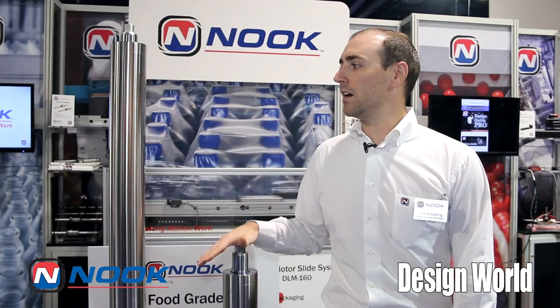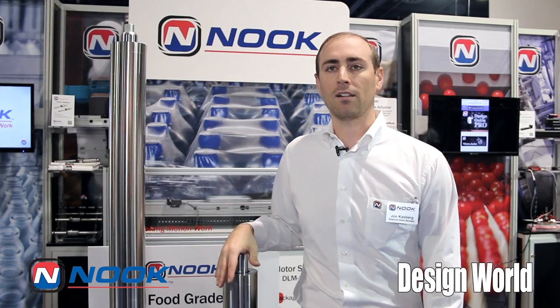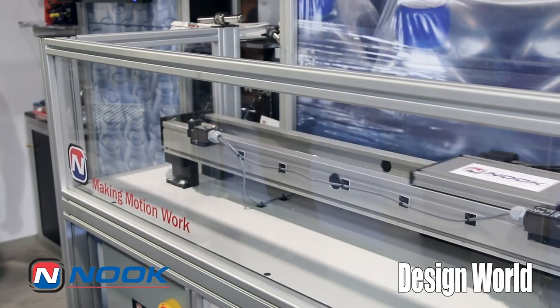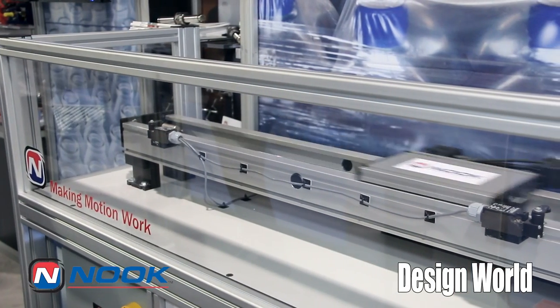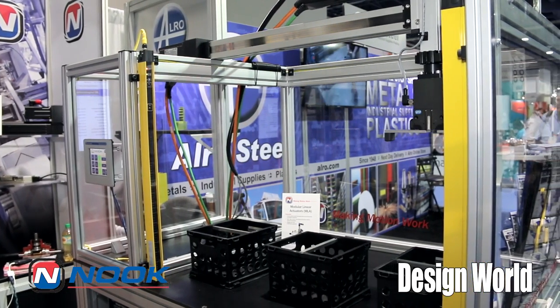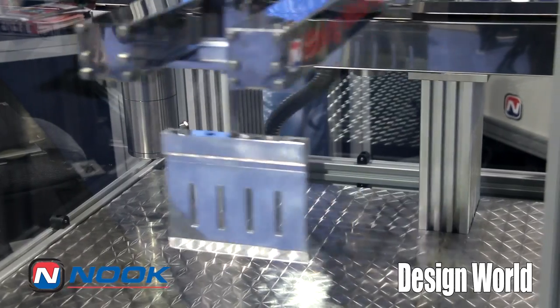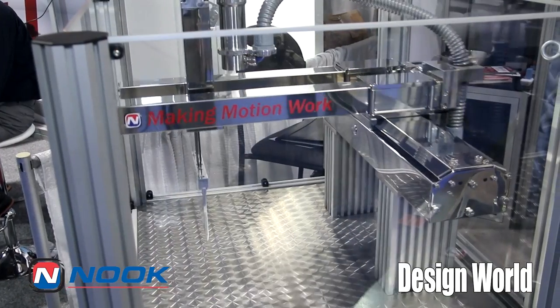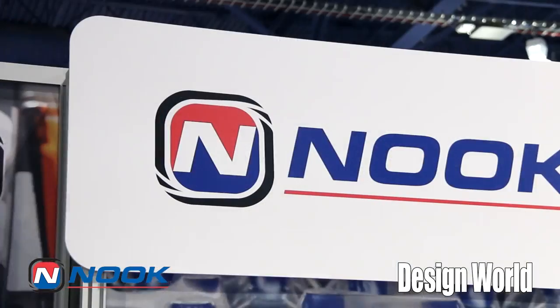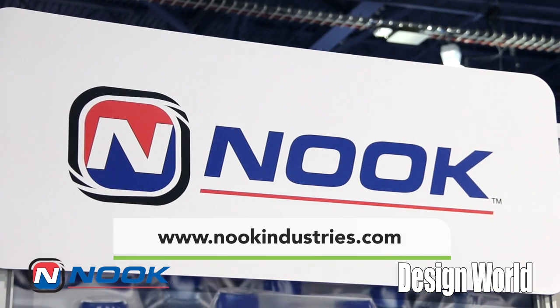Some of the other machines you see moving in our booth here are comprised of our modular actuator product line. Behind me is a linear motor, a single axis actuator. To my left is a two axis pick and place machine, and to my right we have a three axis stainless steel version of our modular actuator belt driven actuators. If you'd like more information, please visit our website at www.nookindustries.com. Thanks for watching.